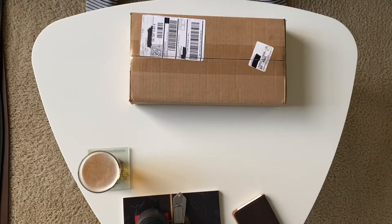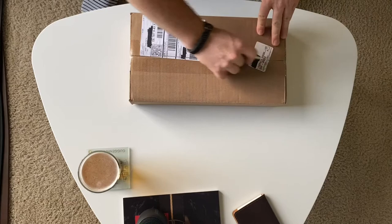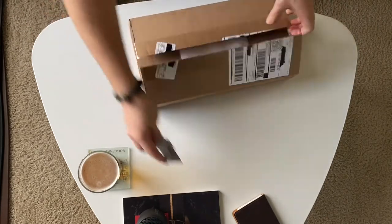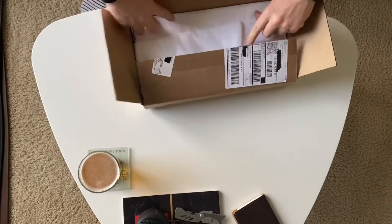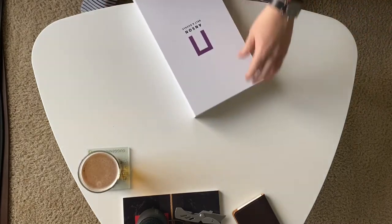Hey y'all, I got a new unboxing for you today. No, it's not shoes this time. It is sort of a segue to my last video though, where I started talking a little bit about belts. So I thought it'd be a good idea to continue the conversation. This is a belt box set from Anson Belt and Buckle.